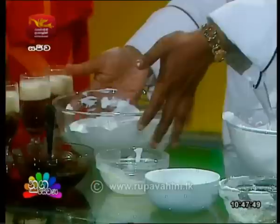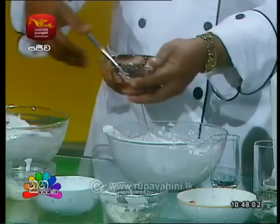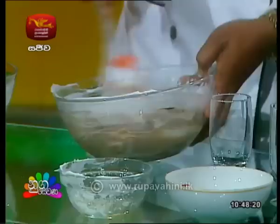We will put the white chocolate mousse into the wok, then we will put the dark chocolate mousse and add the dark chocolate. We will put it in the wok. This is dark cooking chocolate. We can remove the cake as well. We will be able to cover the cake and prepare the cake. There are layers in the freezer.